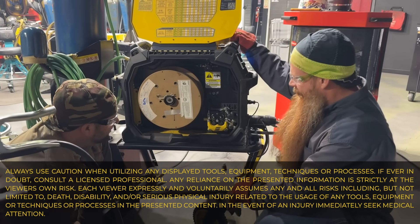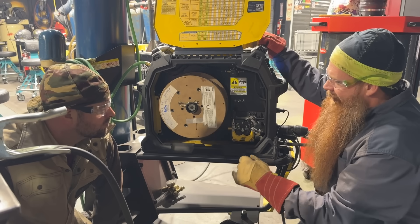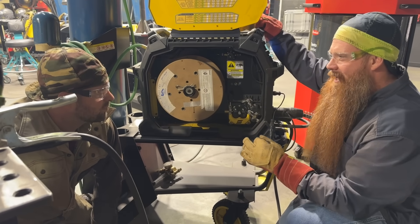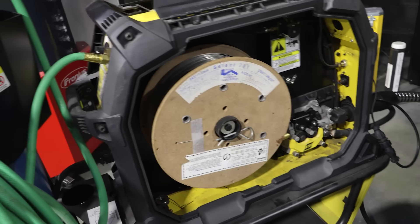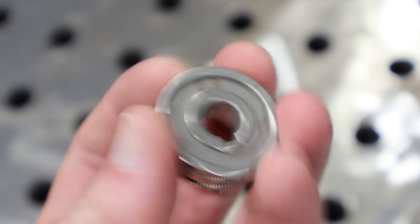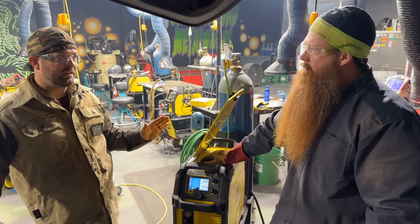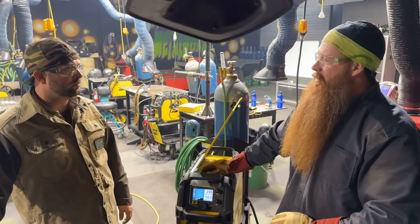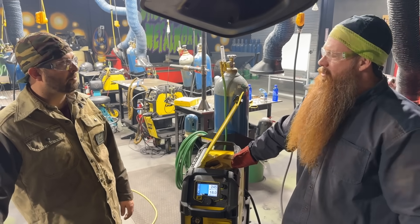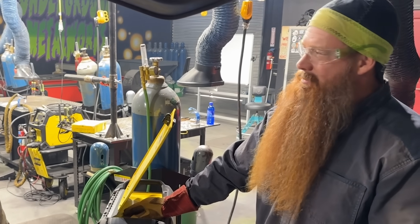Let's talk about setup. Anytime we're going to switch out our wire to flux core — whether it's self-shielded or gas-shielded — we want to make sure we have the correct knurled drive rolls: those are the ones with the little teeth in them. Match the drive rolls up to the diameter of the wire. For this demonstration we're running 0.045, so I've selected the 0.045 knurled drive rolls on the ESAB 285 IC. Do I need a special type of machine? Nope — any constant voltage machine you can MIG weld with, you'll be able to run flux core, self-shielded or gas-shielded.